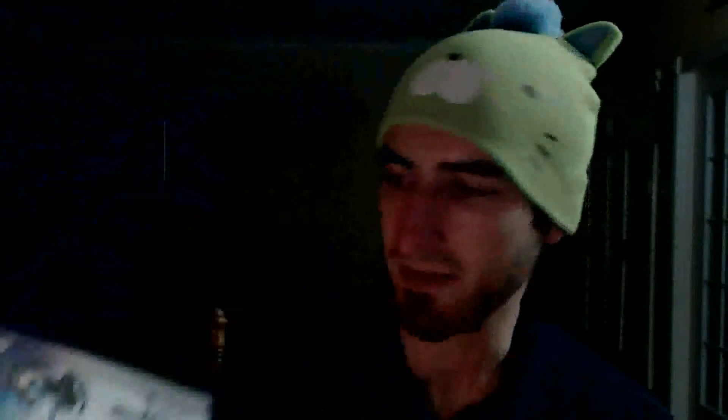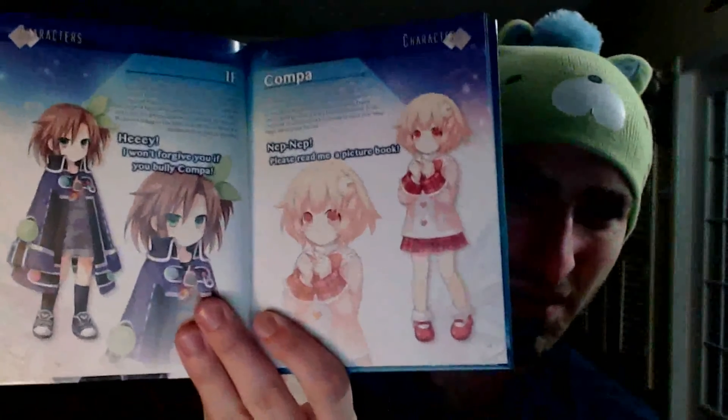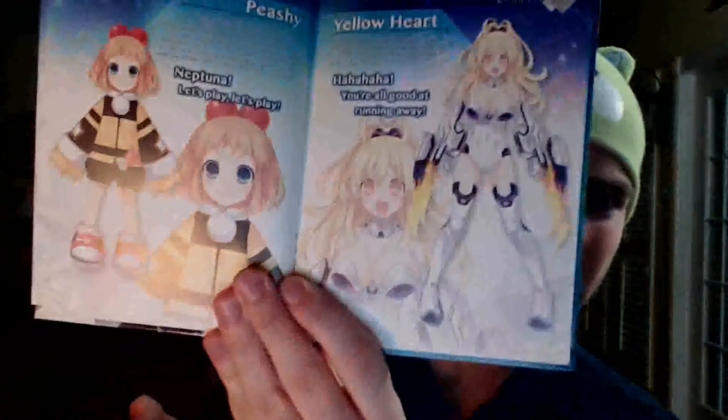I actually like Blanc the most out of the CPUs — I'm not sure why. Then there's Vert, Green Heart. And then there's the sisters: Uni, Nepgear, Rom and Ram — the little cute small children. And then there's Compa, Iffy, and Pishie, who is Yellow Heart. How she turns into that I don't get; it's Neptunia, nothing makes sense in Neptunia.